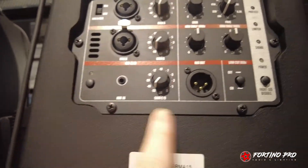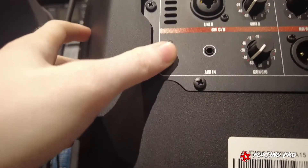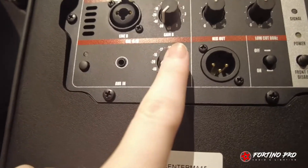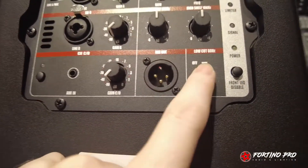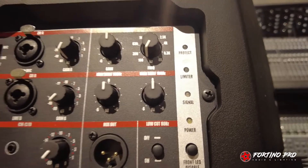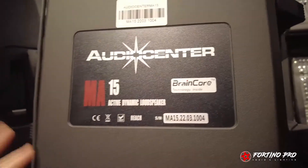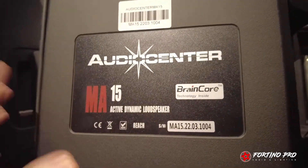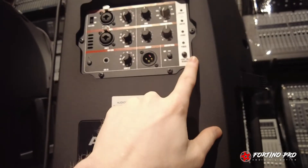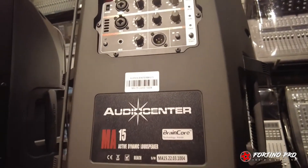Di bagian bawah ada output, terus ada Bluetooth — jadi speaker ini ada koneksi Bluetooth. Ada tombol Bluetooth-nya, bisa auxiliary input, terus volume Bluetooth dan auxiliary input-nya ada di sini. Dan ada low cut-nya. Ada juga untuk front light-nya, indikator power, limiter, dan protect. Jadi ada limiter — ini yang saya bilang tadi ada Brain Core teknologi yang dipakai di speaker-speaker Audio Center seri atas, ada di KLA series, SA series, itu dipakai juga di MA15. Jadi speaker ini untuk putus itu kemungkinan kecil karena ada limiter — benar-benar dibatasi, bukan sekadar indikator clip.